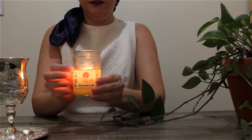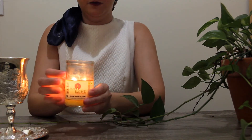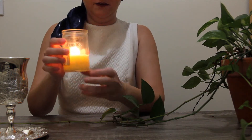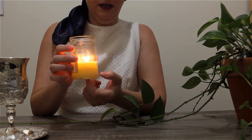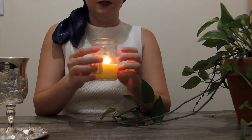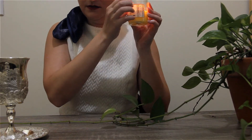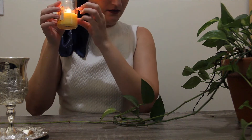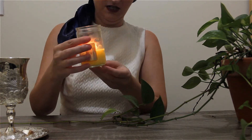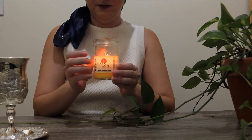They work very well, they're very affordable, and they burn for a very long time. You can burn them all the way to the very bottom, and then just remove the metal piece that the wick is attached to, so that you're able to recycle the glass. I always find it's hard when you get to the bottom of a candle to get the wax out to recycle, so I like this glass in particular.